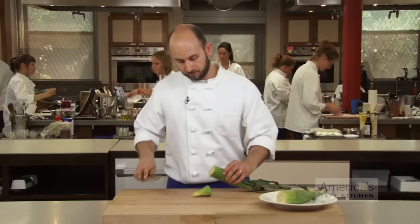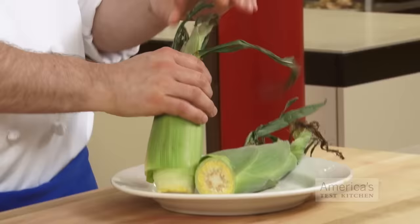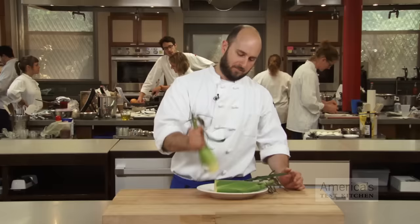Start by cutting from the stock end one inch above the last row of kernels. Place it on a plate and microwave for two to four minutes. The microwave creates just enough steam between the kernels and the husk to separate the two.